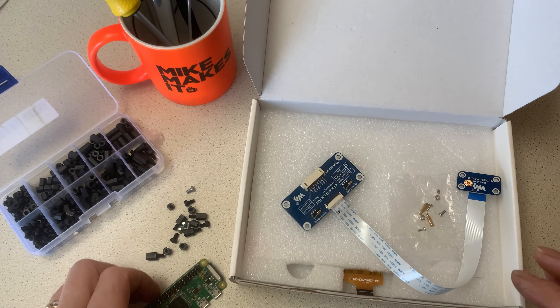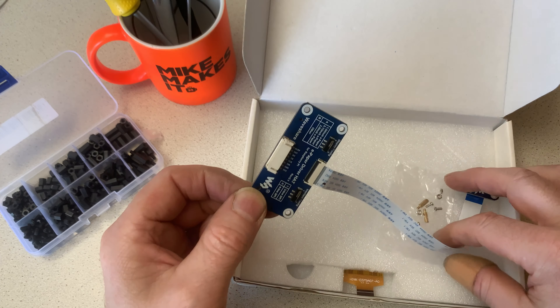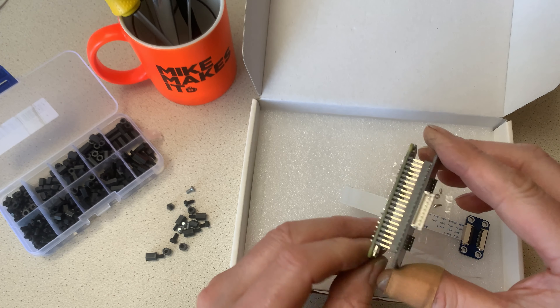You're going to need a Raspberry Pi Zero — this is a Raspberry Pi Zero W. You need the Wi-Fi on it. You could use another Raspberry Pi if you want, but this is a nice small cheap way of doing it.